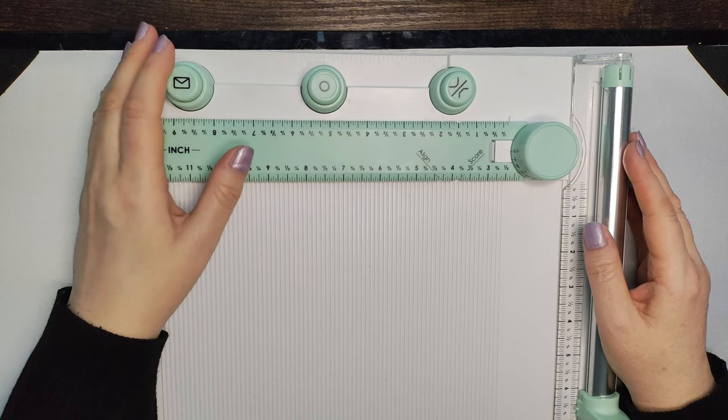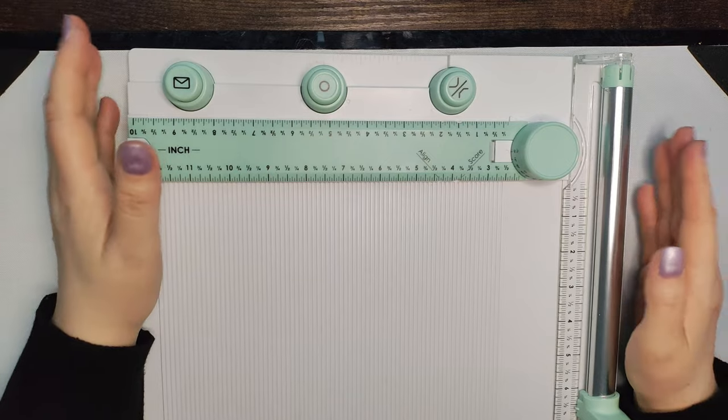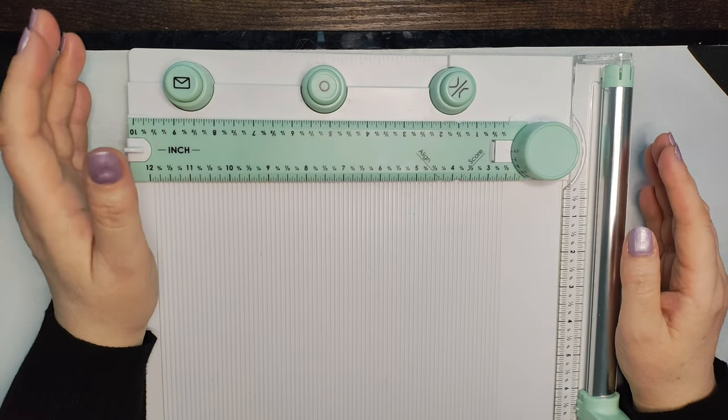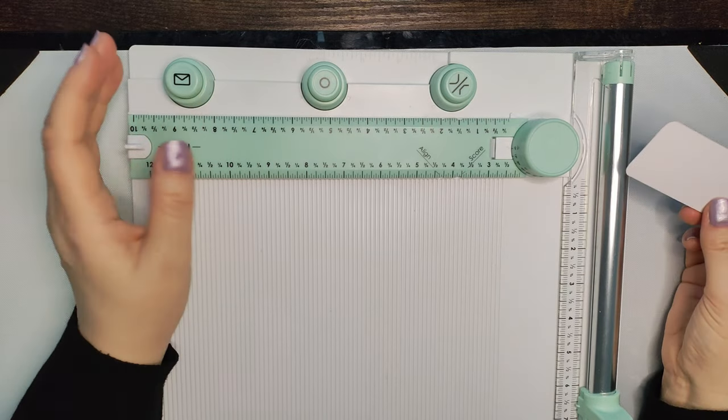So what we're going to do today is show you how to make tags in two different ways, and two different sizes of bunting, just using this scoring board — no measuring, or not much measuring involved.